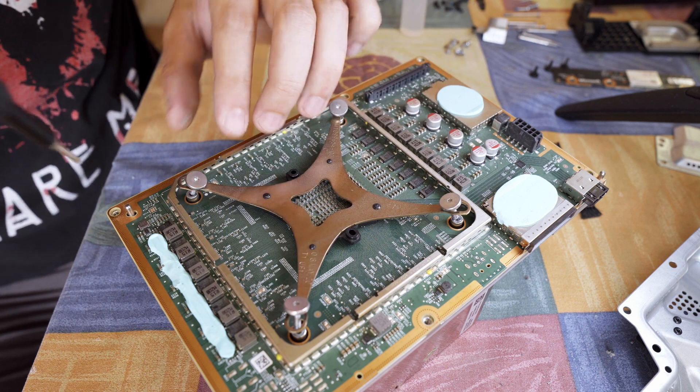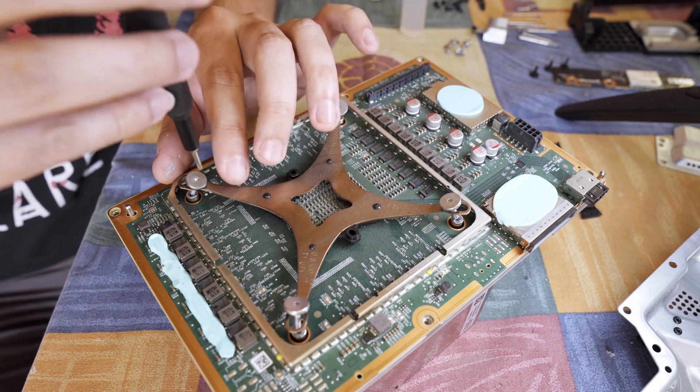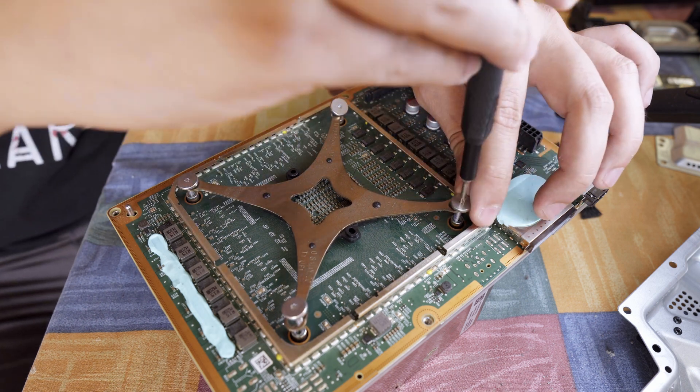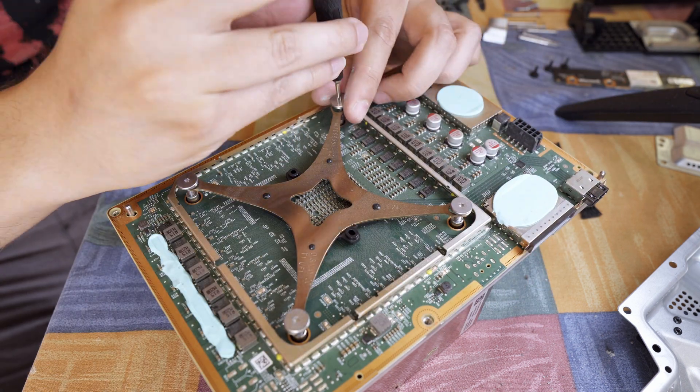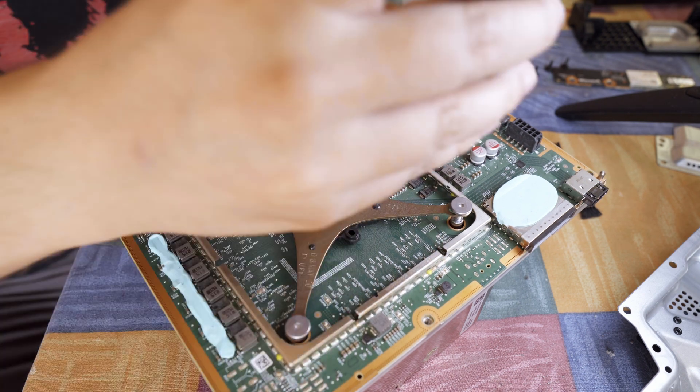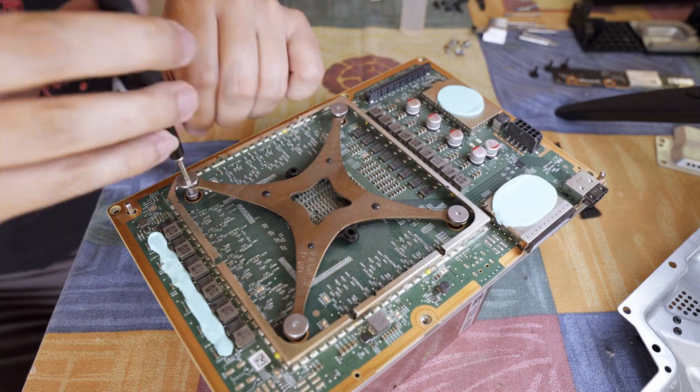By the way, I only noticed how dusty I left some of the PCBs after I rewatched this footage, so that's on me. I pretty much wiped down everything afterwards, but I probably had too bright of an environment or I just need new glasses, who knows.